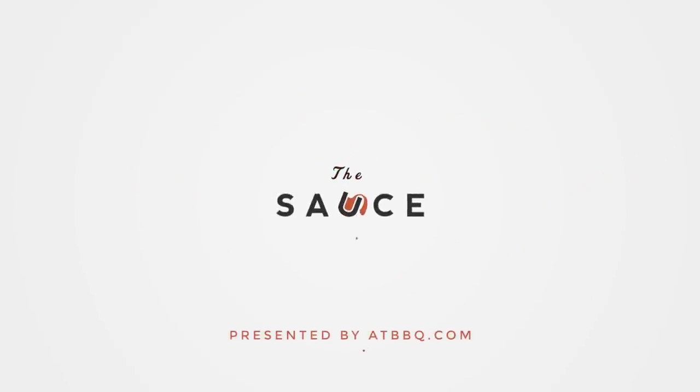Hey everybody, I'm Chef Tom with ATBBQ.com and today I'll be making cinnamon rolls from scratch. I'm just gonna kick off this video by letting you guys know, if I don't sound like I feel great, it's because I don't feel great. But these cinnamon rolls aren't gonna make themselves, so we're gonna get through this video together today.